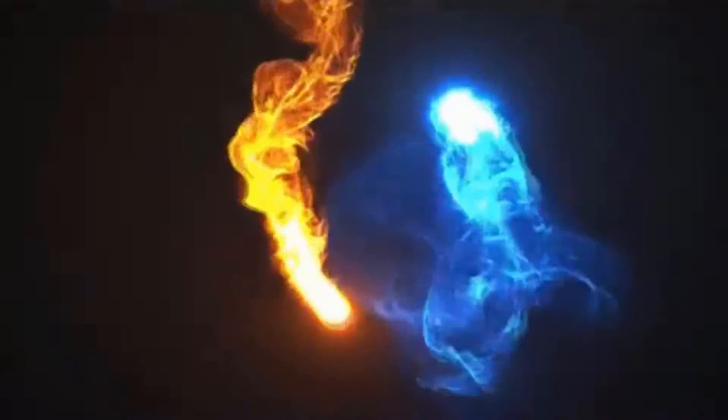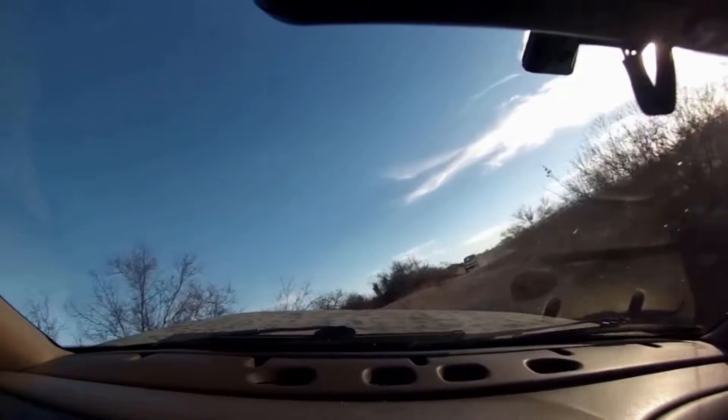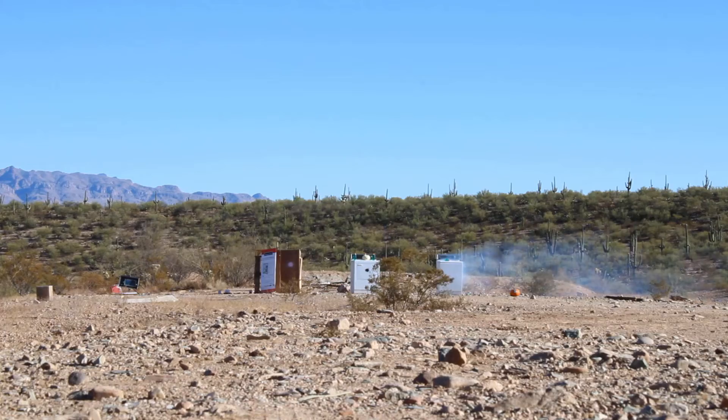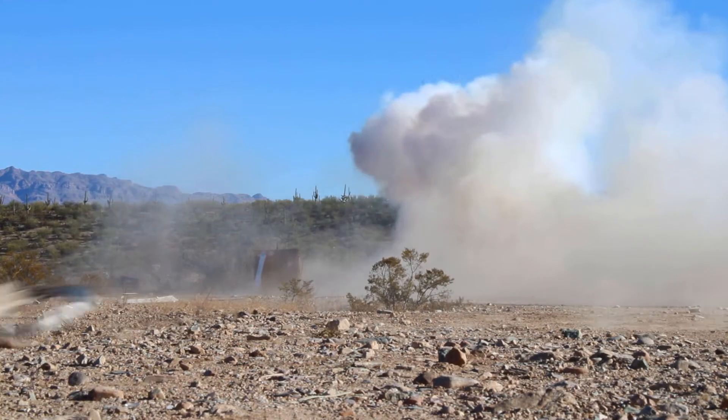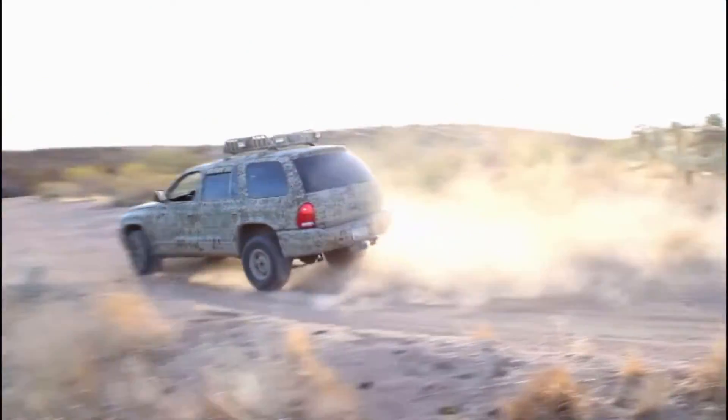Welcome back, and today we're going to be covering the timing cover and front main seal on a 12-valve Cummins. Specifically, mine is a 96 Dodge Ram 3500.